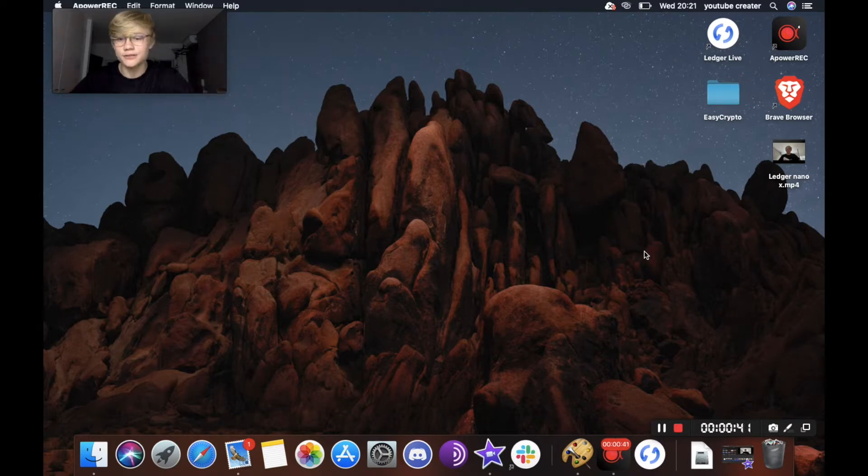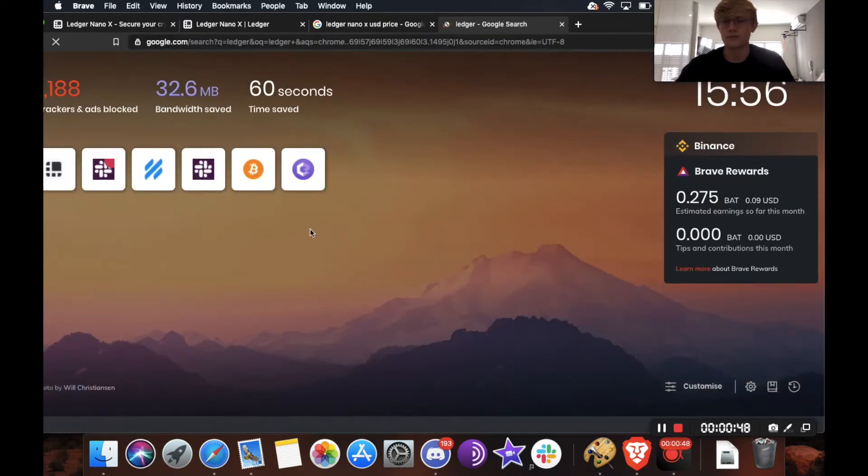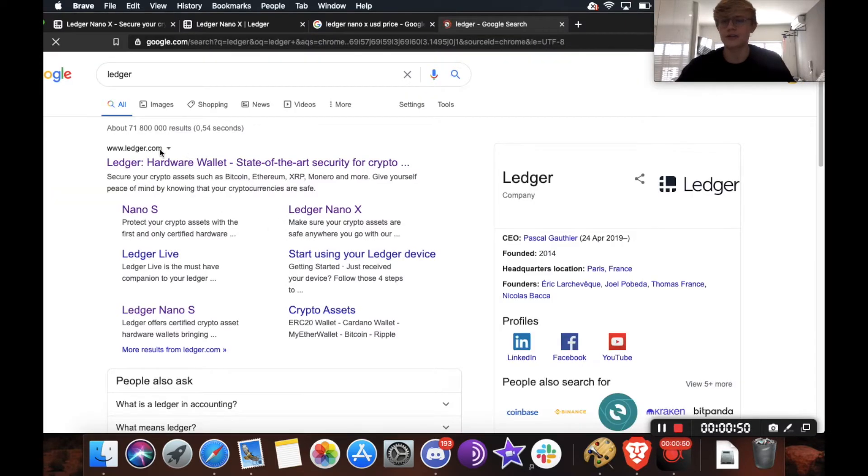If you want to skip to a certain part of this video — for example, if you only need to know how to send crypto — all the timestamps will be down in the description. If you want to get a ledger and you don't have one yet, the best place to buy one is ledger.com. That's the safest place to buy.